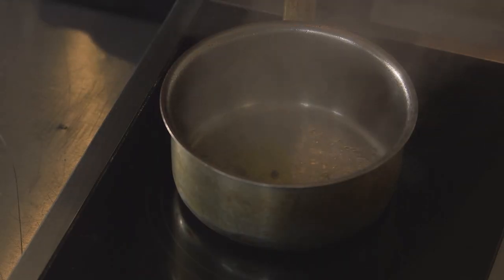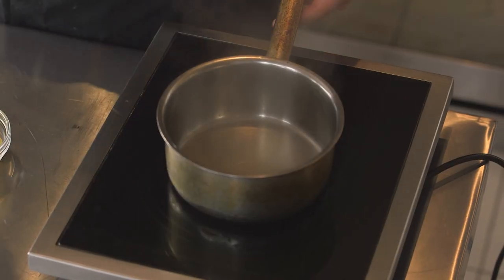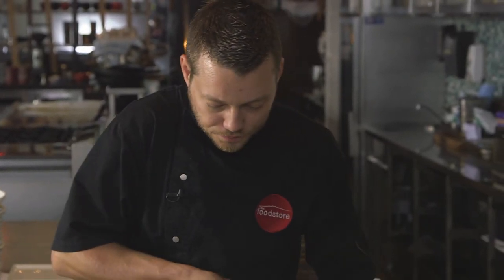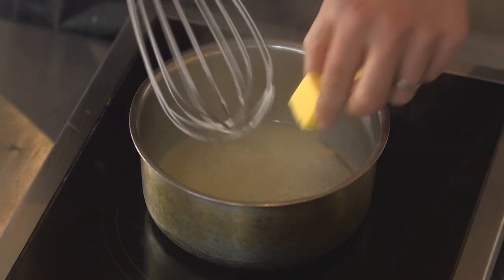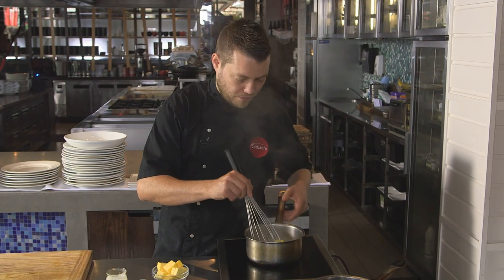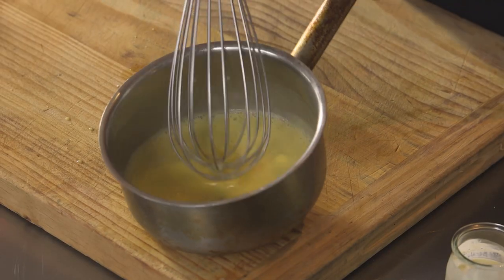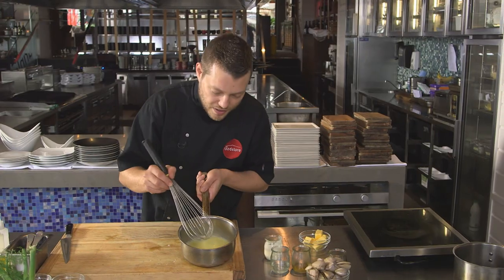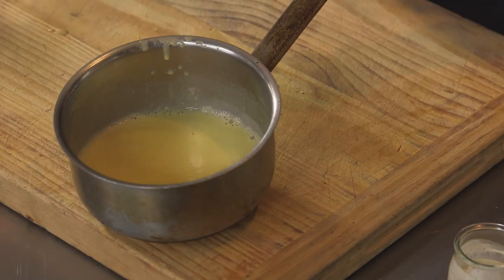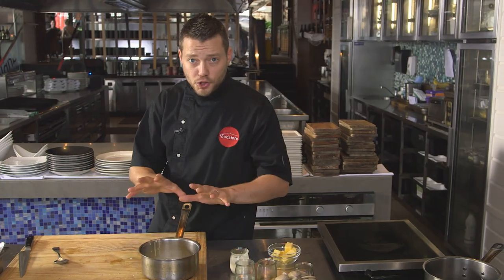Let's check the sauce. I'm just going to start fishing out the herbs — they've done their job. At this stage we want to add a splash of cream and bring that back to the boil, then turn the heat down a little and start incorporating the butter. It has to be ice-cold butter straight from the fridge. If it gets a little too hot, pull it off to the side — you can see it slowly thickening up. All the butter is incorporated, it's nice and thick, needs a little bit of salt and a squeeze of lemon juice. That's all ready to go.